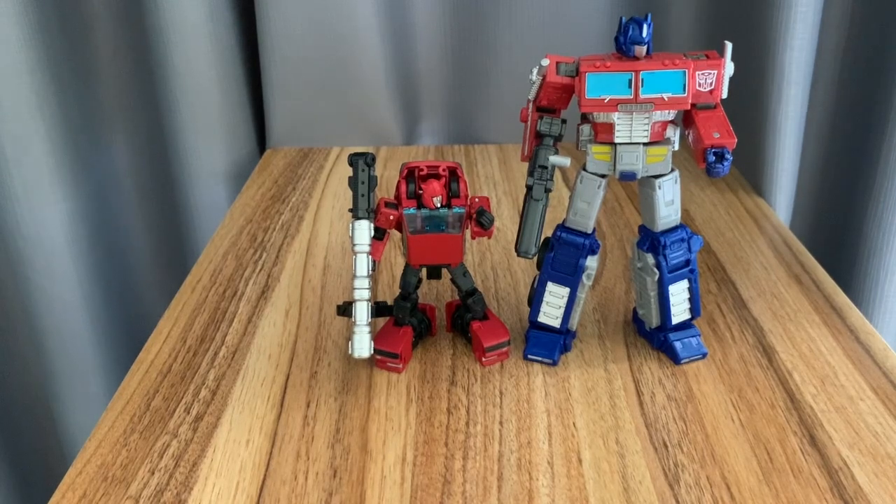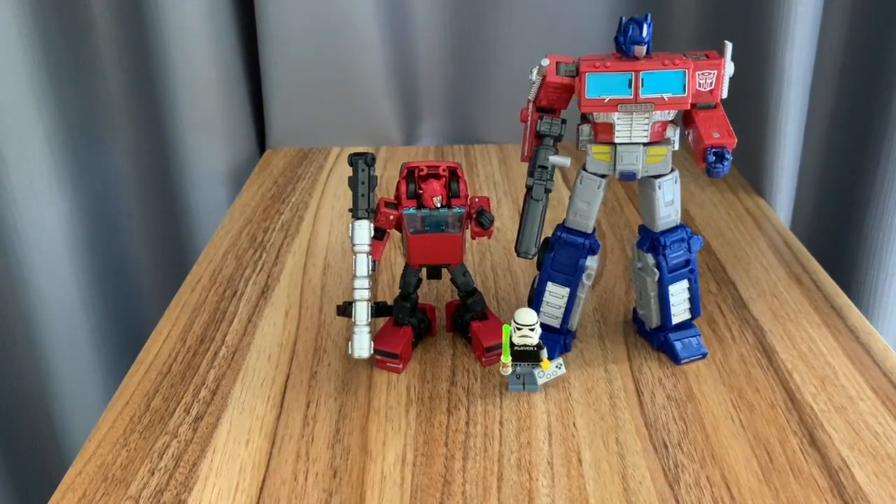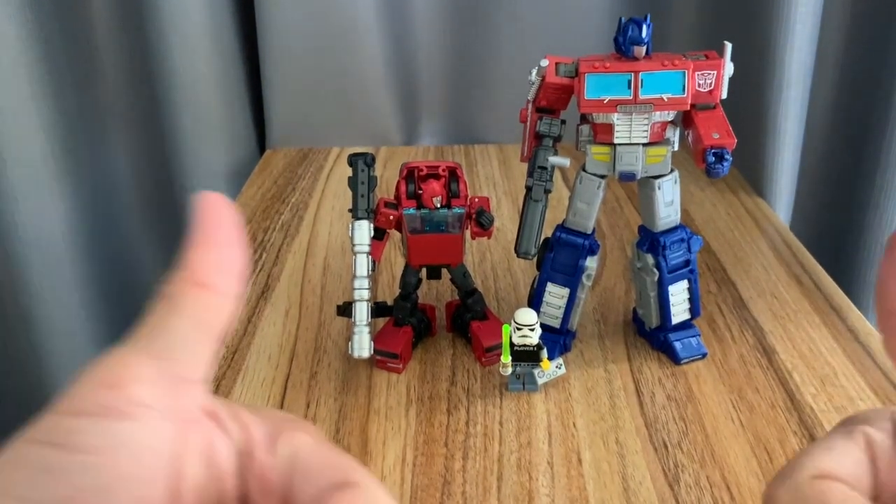The figures are really great. I hope you get to see the Optimus Prime review as well. Don't forget to like and subscribe — thanks for watching, till next time!